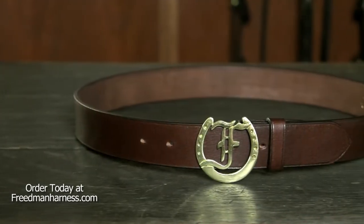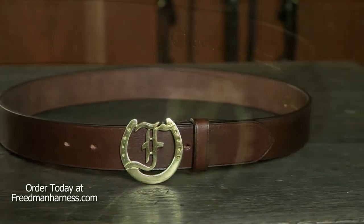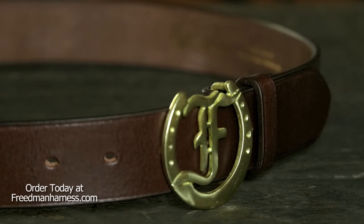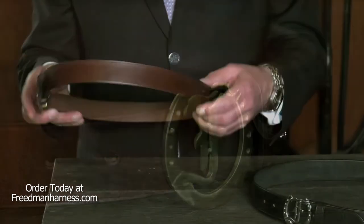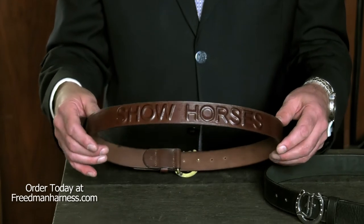It's made from inch and a half wide, vegetable tan leather, hand burnished and finished, has our signature logo buckle and has a beautiful inlay that's raised that says show horses.